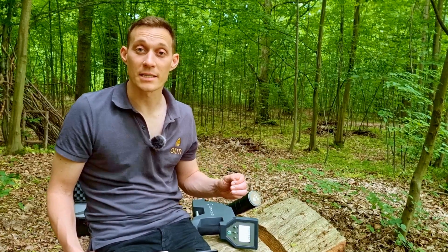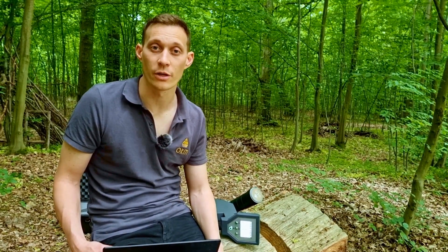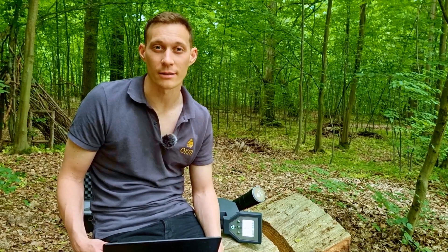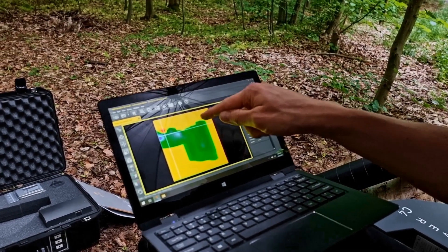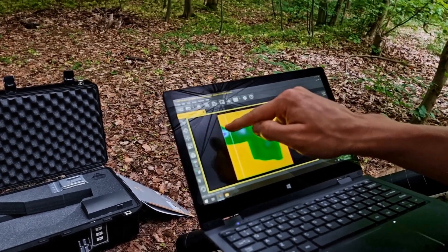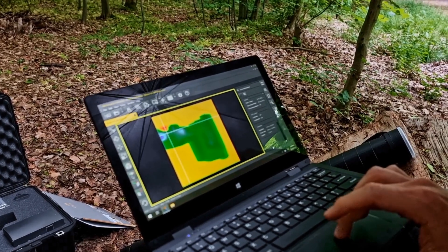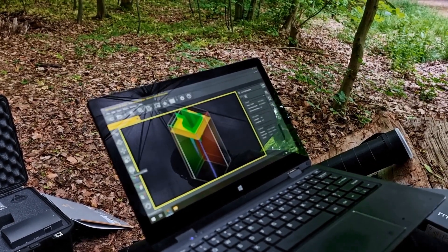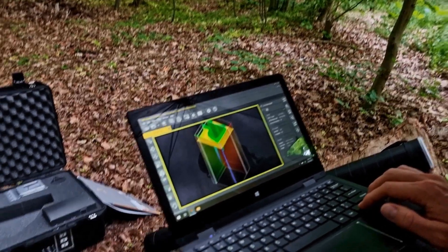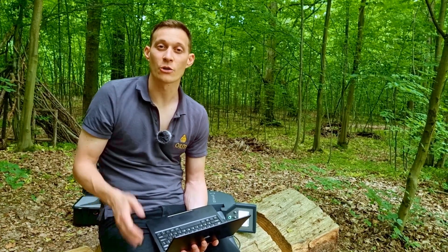I've just transferred the data from the Rover C4 to the notebook into our Software Visualizer 3D Studio. Now we can analyze the 3D ground scan. Here you see a cavity with an entrance in green color. Additionally we see some sort of an iron object with a depth of more than 6 meters. You can also have a look in the 3D view where you can see exactly the depth and the location of the object. If you're interested in further information on how to analyze the scans in our software, please go to our YouTube channel or our website.